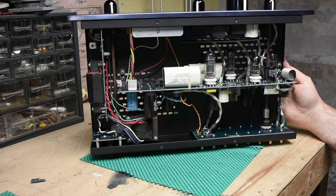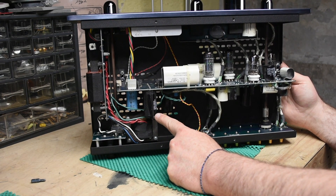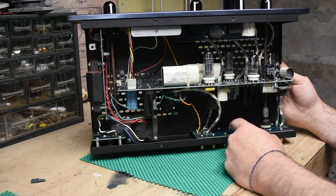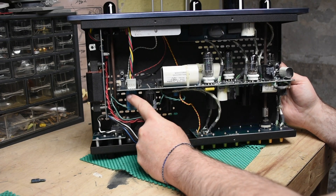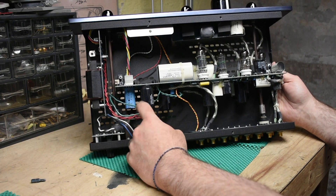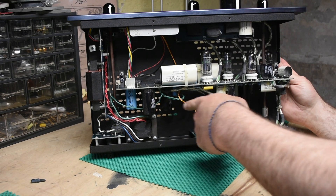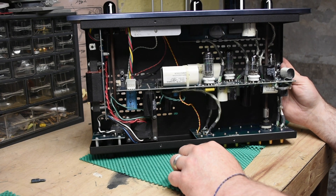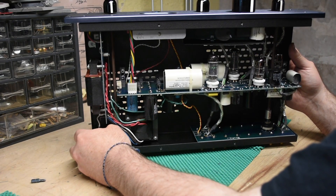You have some really high quality Cornell Dublier — I don't know how to pronounce that second part, but I've heard of these and they are good — electrolytic capacitors. You have a NICHCON, which are also high quality. Then you have these, which might have been replaced by someone at some point, but based on the solder joints they look original. The Hexicon ones are kind of on the lower end compared to those others.